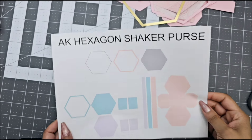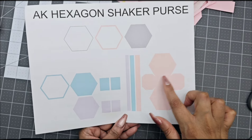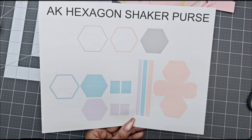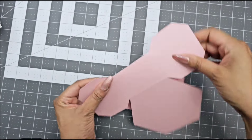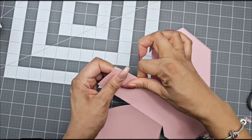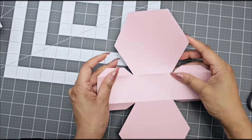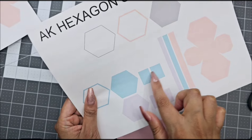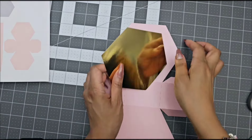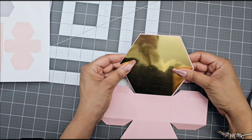Alright, let's head over to option number two — the hexagon shaker purse. We're going to start with the first pink base, which is the main base, and cut out all those pink pieces first. Once you do that, fold over your score marks for the pink base. Then go ahead and cut out your metallic or glitter pieces — those are the solid teal pieces — and glue them on top of one side only of this purse.